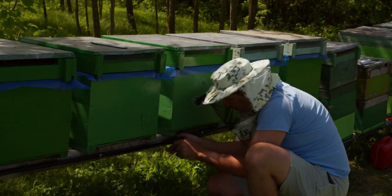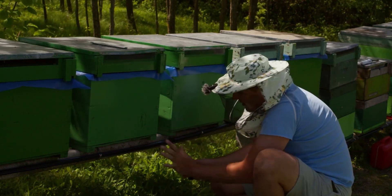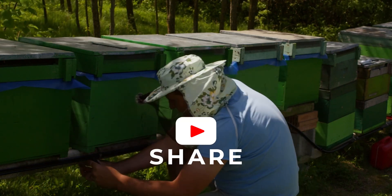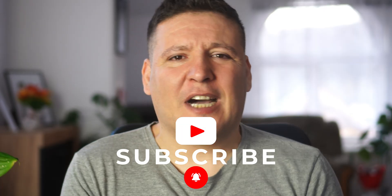Whether you're a beginner or a seasoned beekeeper, you'll find valuable insights and practical advice at every turn. It's not just a course — it's a community.